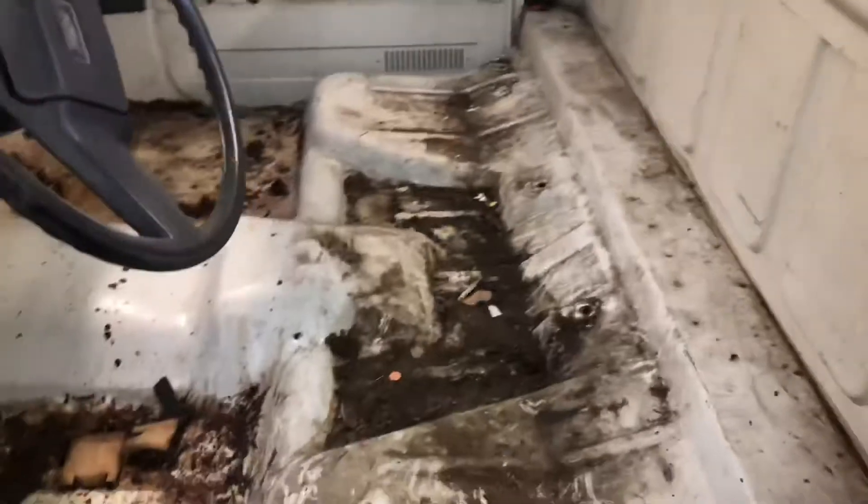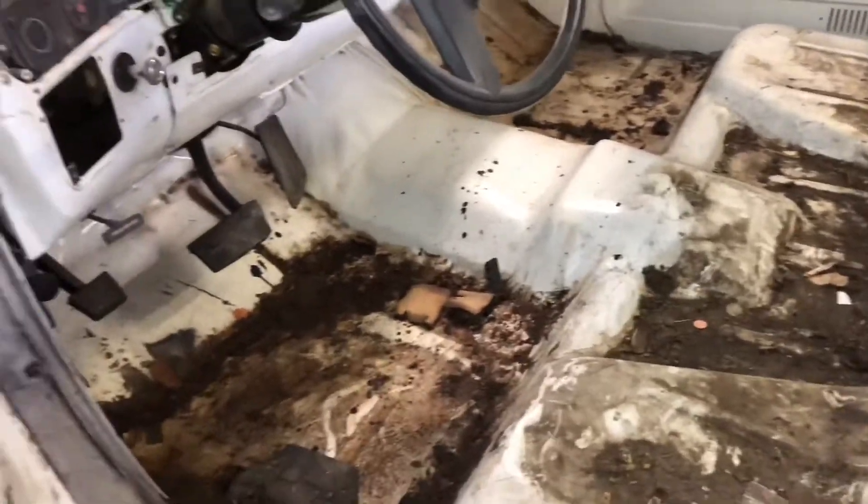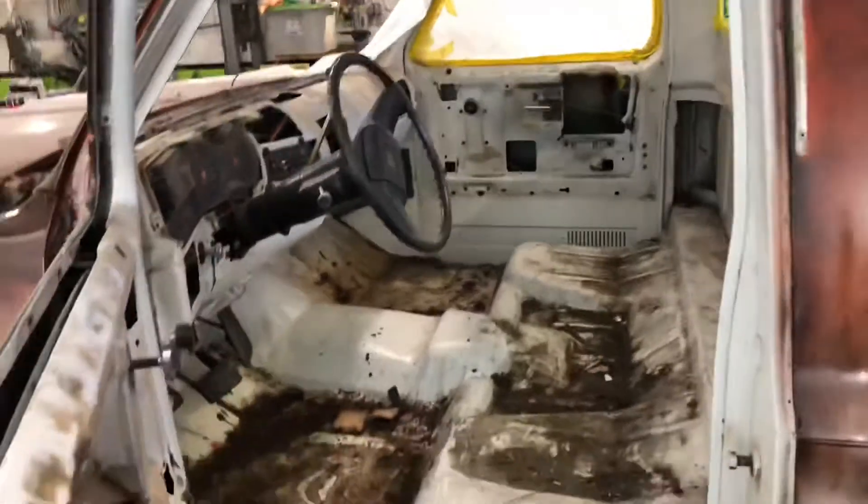I got this gutted. I need a vacuum in here to see if there's anything I need to patch. So far I haven't seen anything. The floors in this thing actually look really good — they're just dirty. So I got lucky on that.